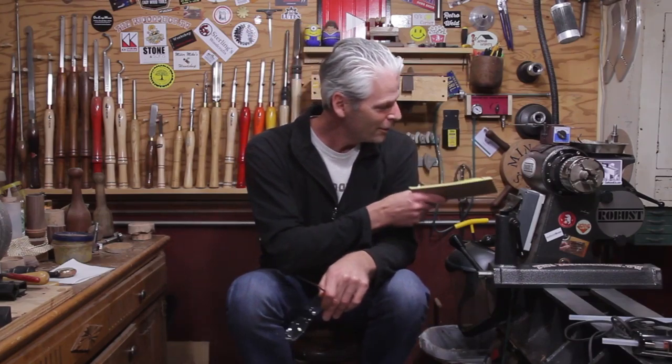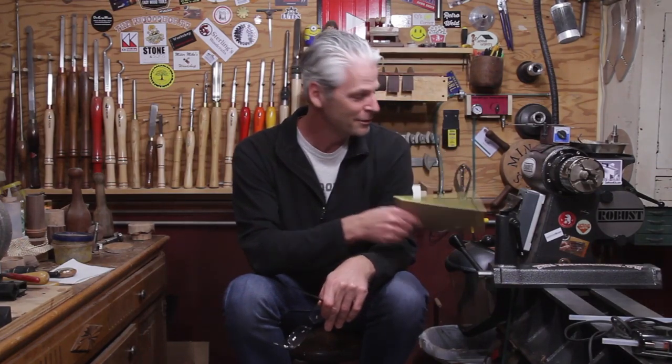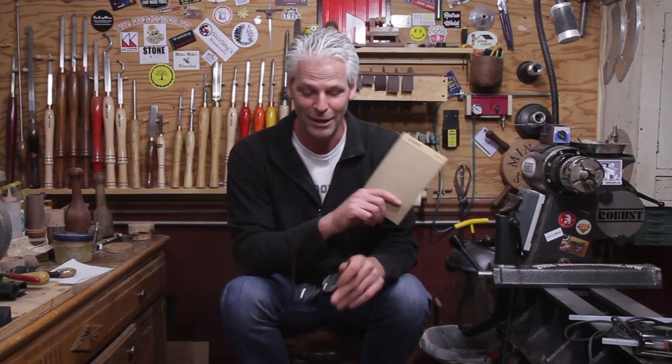Someone asked me about the stickers on the lathe. Everybody's always stealing videos and uploading them as their own, so I decided if they're going to take them anyway, I'll help out a couple of my buddies and get some plugs for the sponsors. That's why I put the stickers down there — they're going to do it anyway.